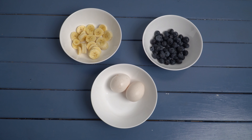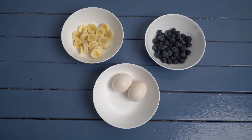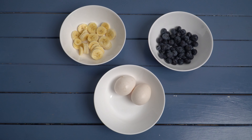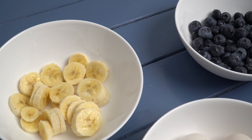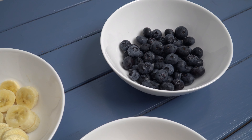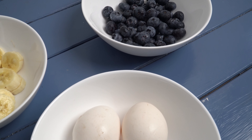All you need for this recipe are bananas and eggs. In this video we will make two variations of these pancakes — in the first one we just use bananas and eggs, and in the second one we add some blueberries for a little extra flavor.